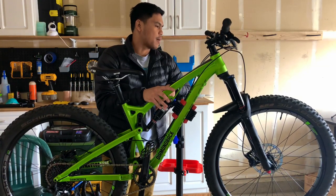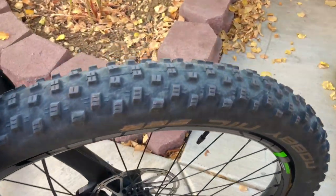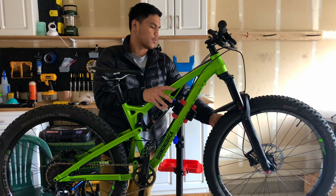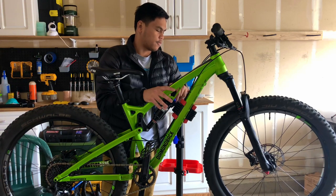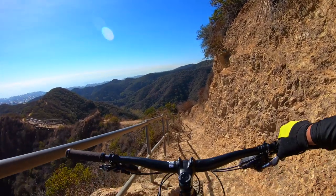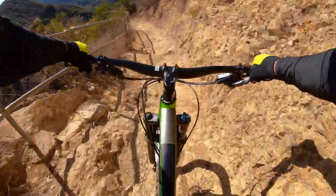The bike came with Maxxis Minion DHF 2.8 inch tires with snakeskin sidewall for extra protection — huge treads. When I went tubeless, I was experimenting with the PSI and finally decided on 14 PSI up front and 16 in the back. It's really great and really inspiring confidence, especially on those descents.